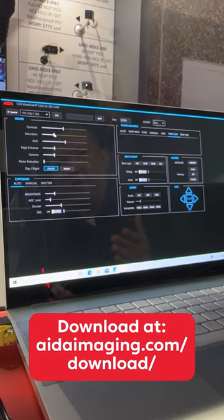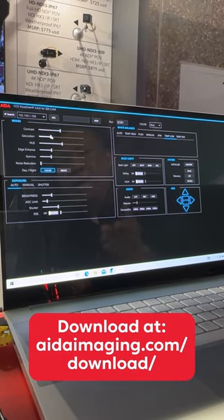the camera with all its robust features and all the parameters, free to download off our website.